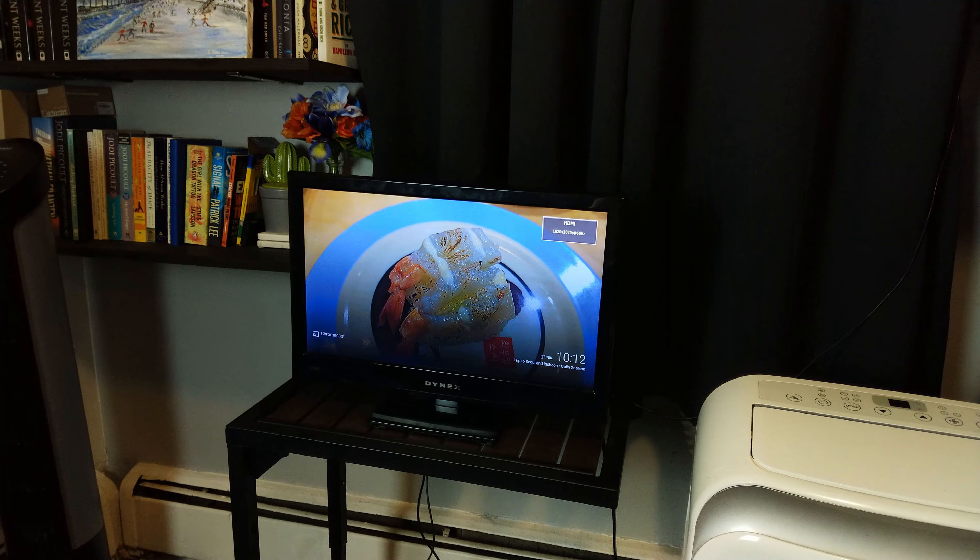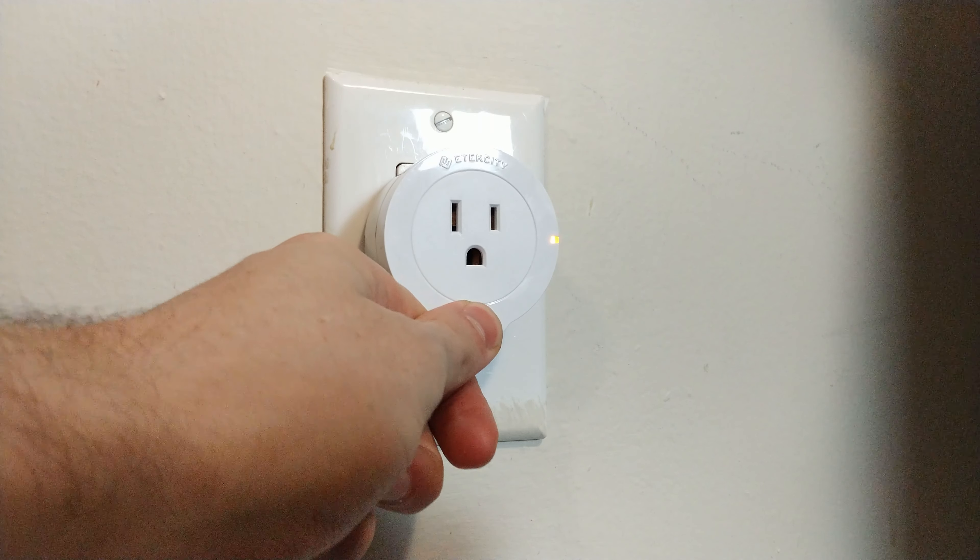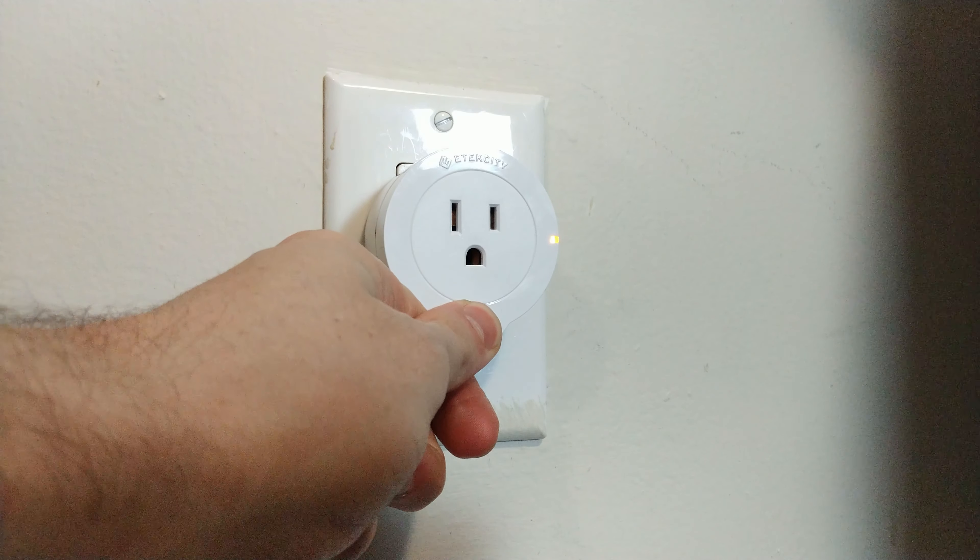So towards the end of the year here, I've seen a couple of people posting up videos of their favorite tech and most useful tech. And this one, low-key, has become one of the most useful pieces of technology that I use in my house almost every single day. And that is a set of Wi-Fi plugs by E-Tech City that were sent to me back in July.